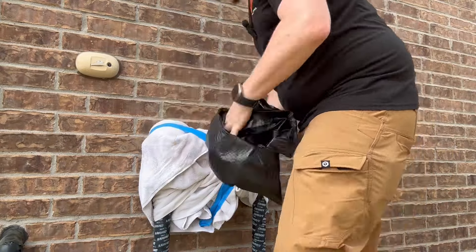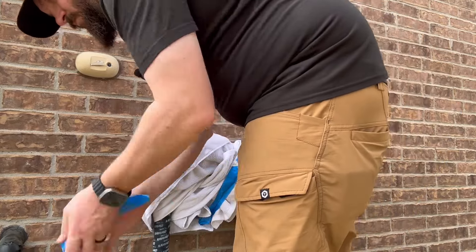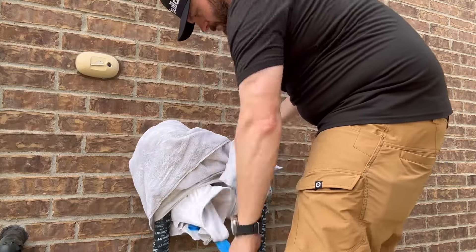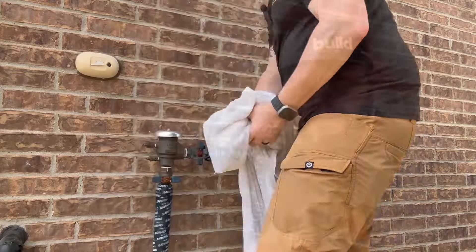I cover mine with a trash bag to keep weather off of it, so I first remove that trash bag and then I remove any tape that I had holding on all the towels. I used blue tape because it doesn't leave any residue and it's really easy to get off. Then I just remove the towels that I used to cover it up.